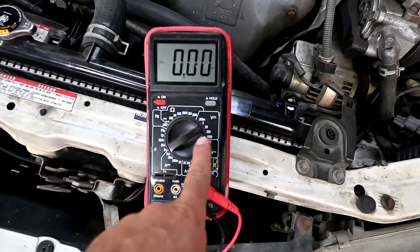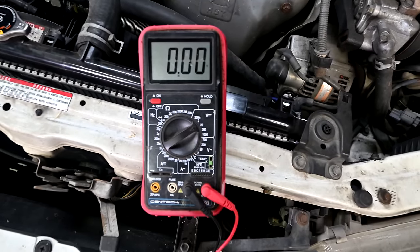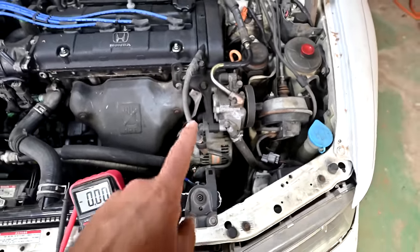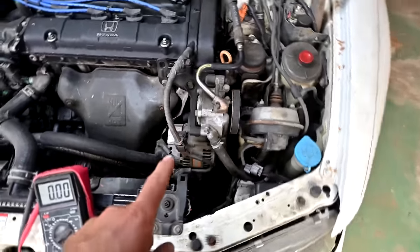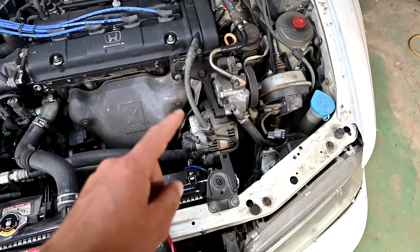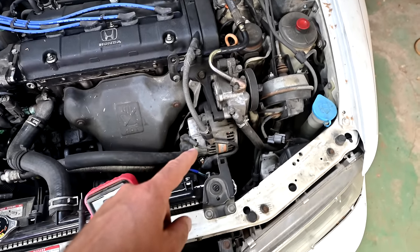Get your multimeter, put the dial at 20 volts since we don't expect more than 20 volts, and turn on whatever circuit you're doing the voltage drop test on — because that's the only way you can measure voltage drop. If possible, put as much load on that circuit as you can.